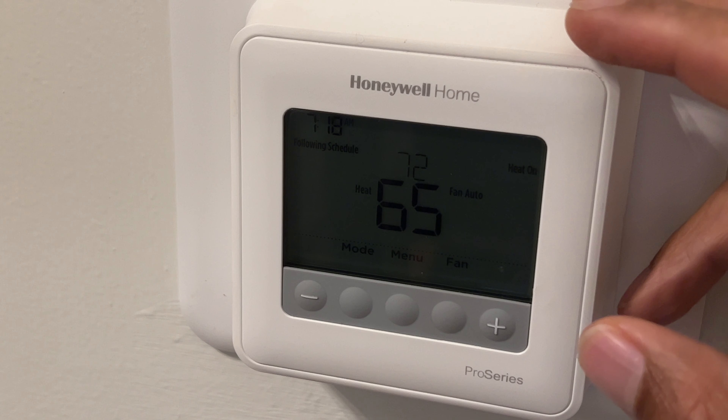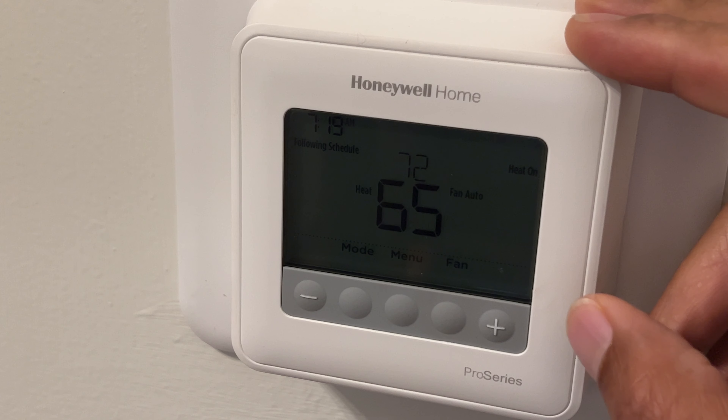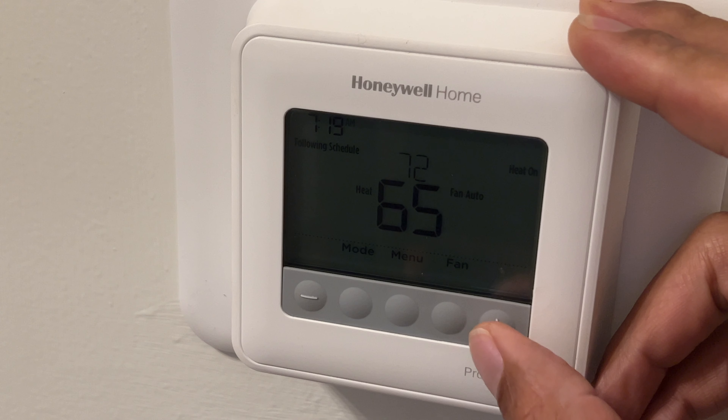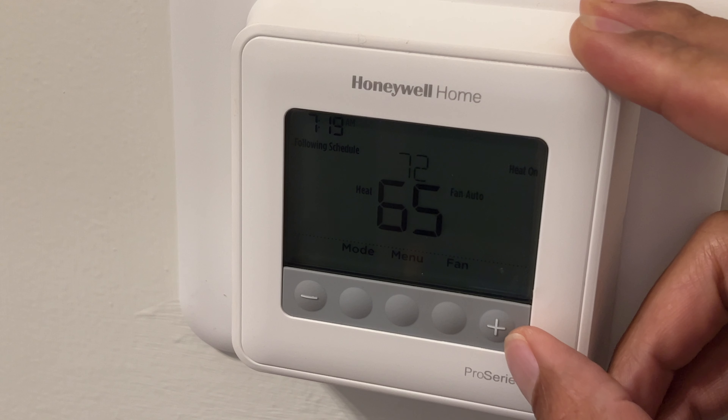All right, today I have a Honeywell Home Pro Series thermostat and I'm going to show you how to use it. These are just some basic controls on how to use this, but let's go ahead and get through it.